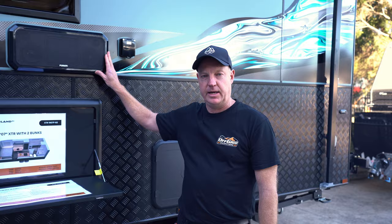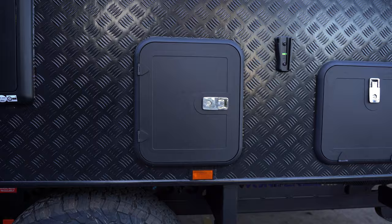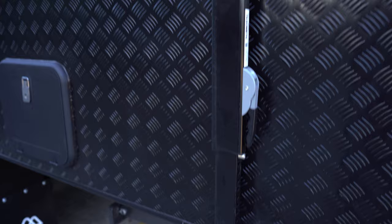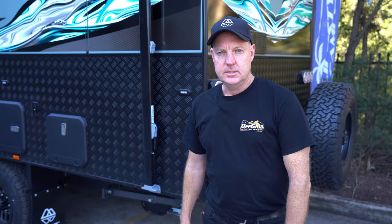On the side we've got the Fusion outdoor speaker, which comes standard on the XTR. The entertainment hatch will house what we need for the TV set up outside and also provides external access for the cassette toilet. On the side we have the Dometic rollout awning which covers the whole length of the van.